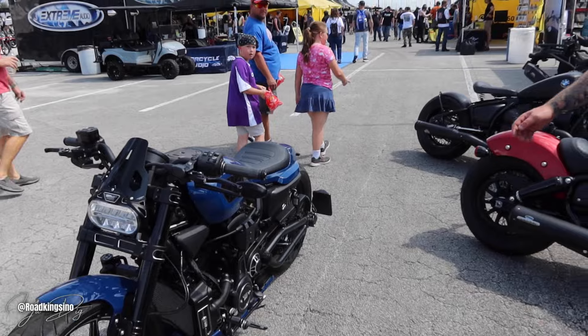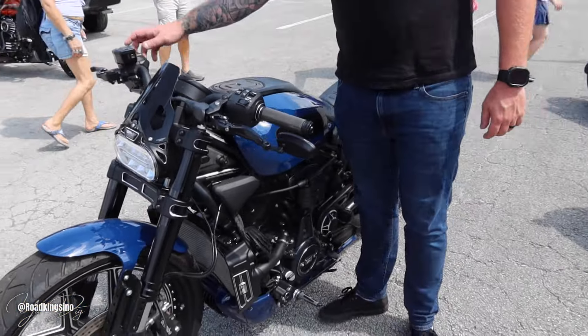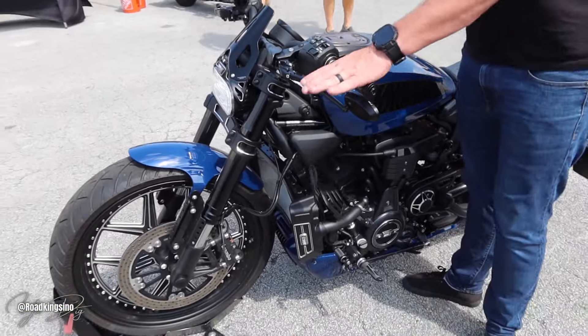You want to hear it? Yeah, let's hear it, man. All right, it's got our Dr. Jekyll Mr. Hyde exhaust on it. Okay, sounds good, man. Let's hear how it sounds.